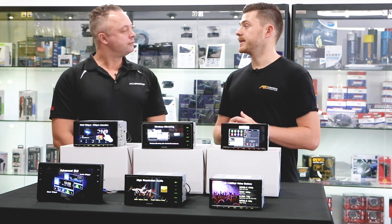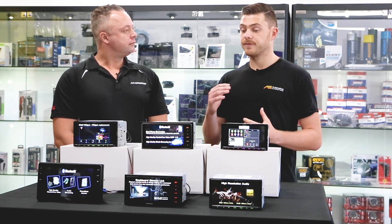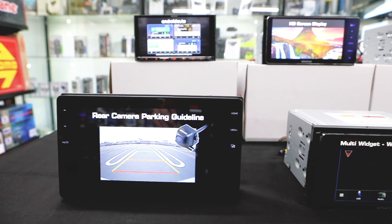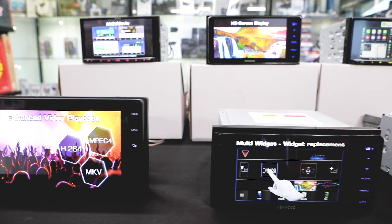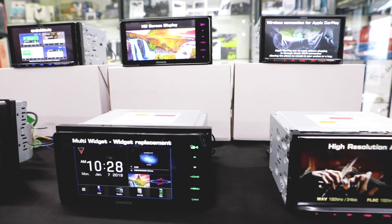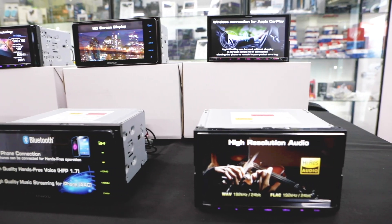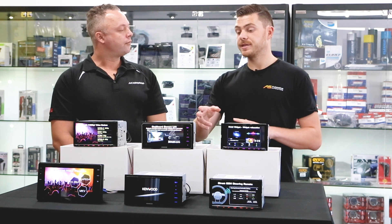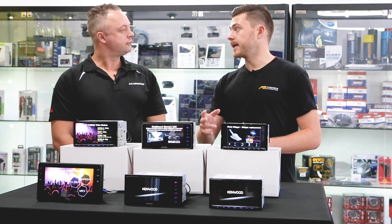We've gone through some of the top-end units. Are there any new functions or features that the whole 2020 lineup has been given over last year's lineup? Sure — every unit you see here in front of us now has USB mirroring via Android only. So there are some added functionalities over last year's lineup.